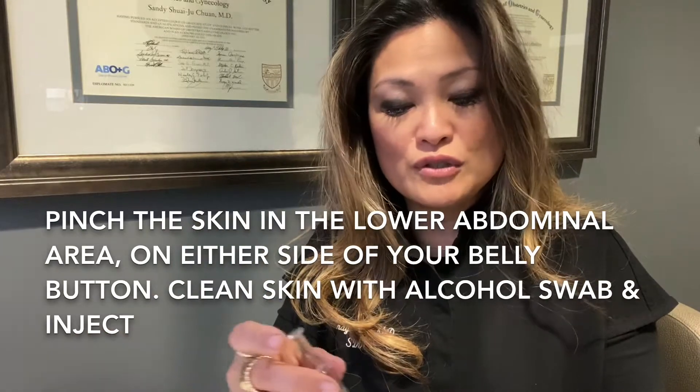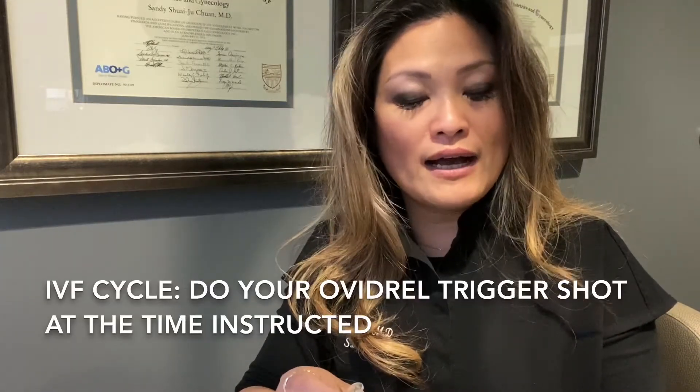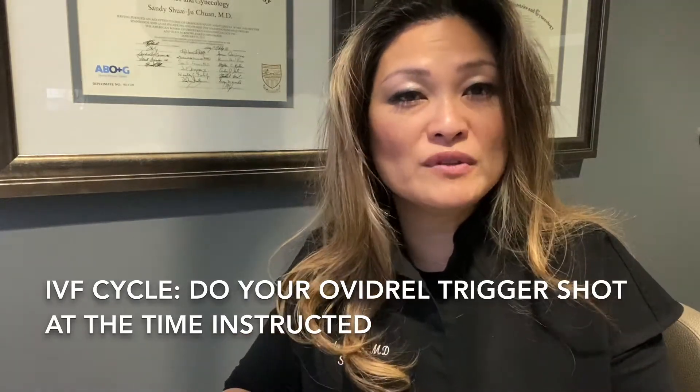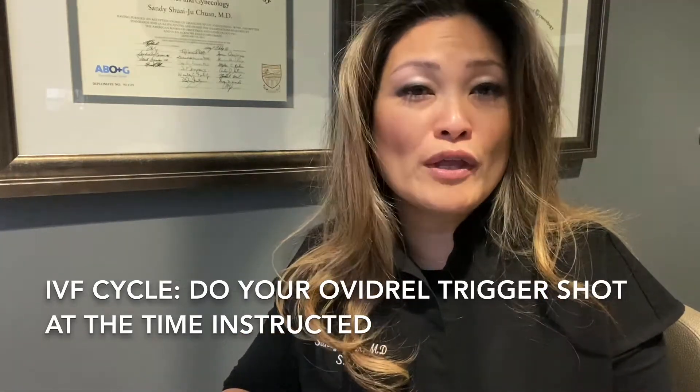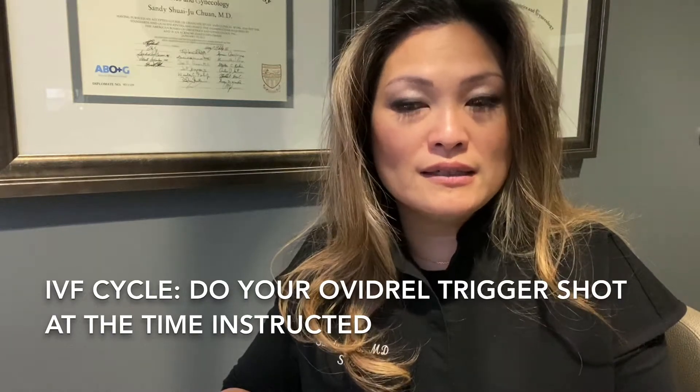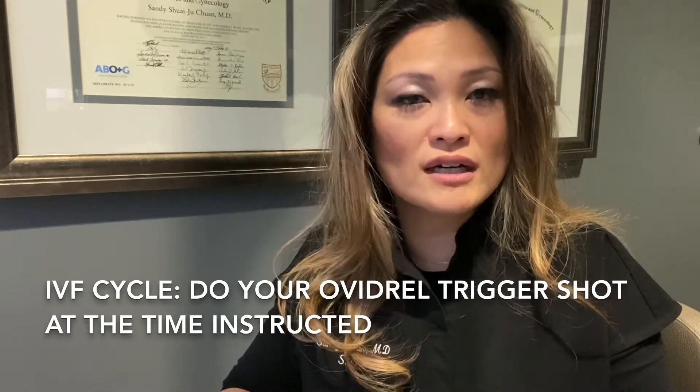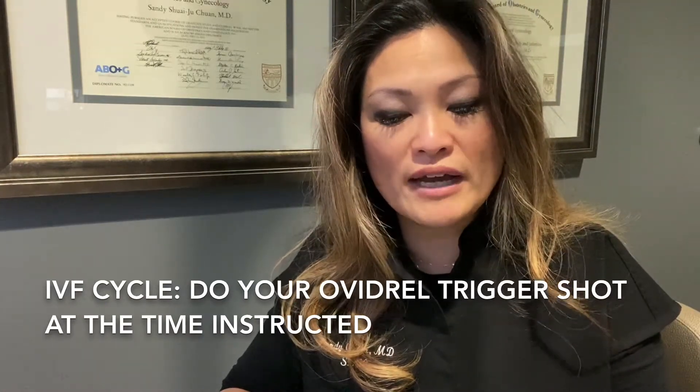You'll be ready for your retrieval. If you are doing this for IVF, then your timing will have to be very, very specific to when your retrieval is planned. If you have any questions or any clarification, please don't hesitate to contact us. Even if it's after hours, you can page through to a provider.